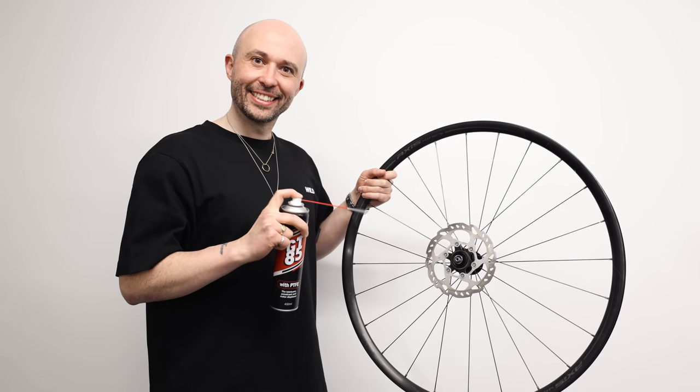Don't spray GT-85, WD-40, or any kind of oil or lubrication on your brakes while cleaning or lubricating your bike. Yes, it'll make you go a lot faster — that's only because your brakes won't work anymore, and they'll sound really horrible. Brake pads are porous, they absorb oils. You can try to burn them with a blowtorch — it won't fix it. Just don't do it.